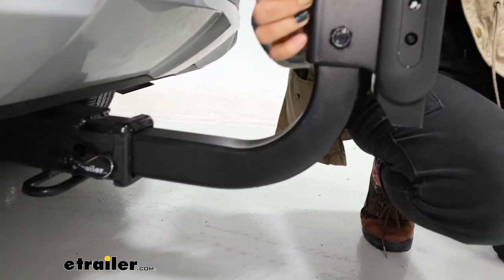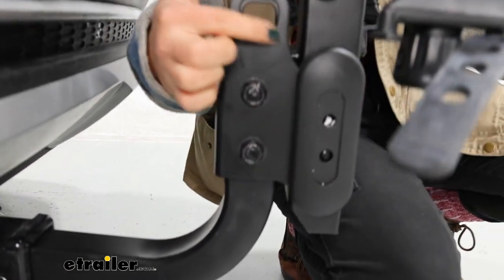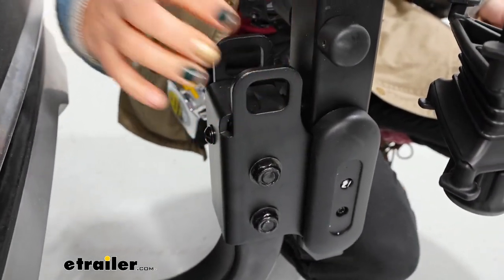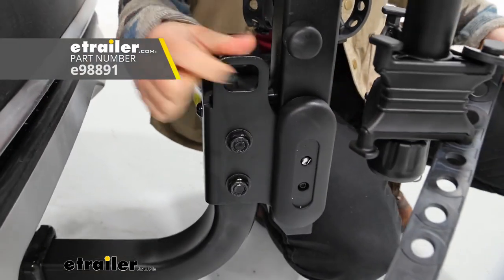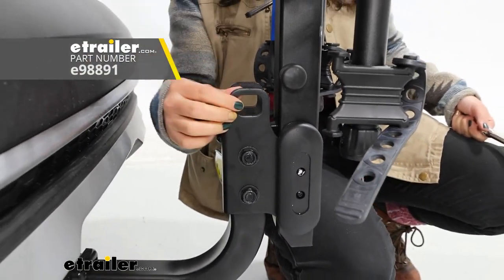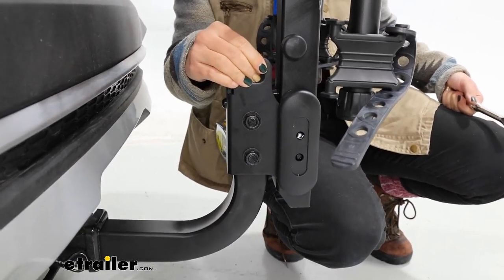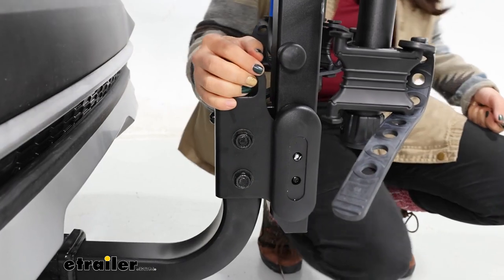Another thing is that on the bike rack you have these holes, and this is going to be perfect if you want to use your own cable lock. So if you want to wrap a cable lock around your bikes and then secure it down here, this is going to be the anchor point to add that security.